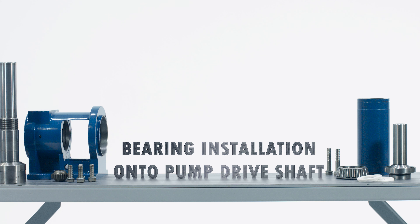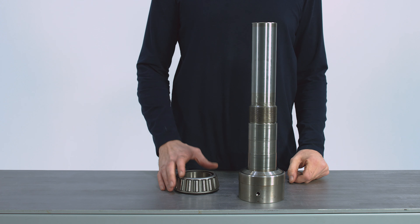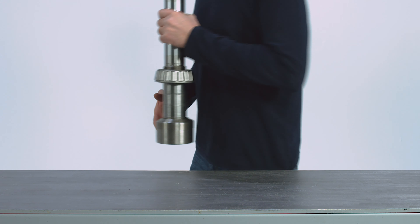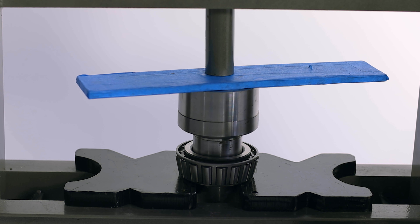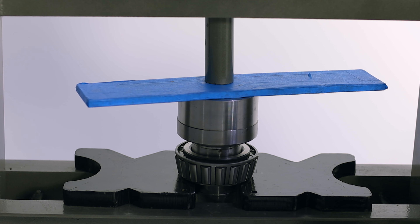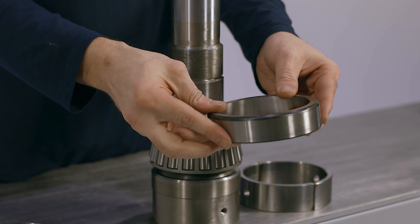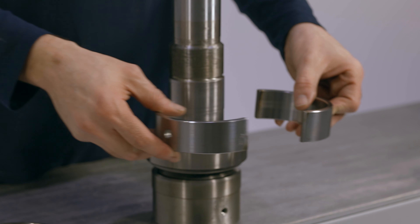Bearing installation onto pump drive shaft. Stand the drive shaft vertically on a workbench with the drive shaft head on the bottom. Place the thrust bearing onto the drive shaft, taper side up. Put the shaft and bearing into a press and seat the thrust bearing, taking care to put pressure on the inner race of the bearing to prevent damage. Install the thrust bearing all the way until it stops against the shoulder. Take the shaft out of the press and place the outer race, flat side up, around the thrust bearing.